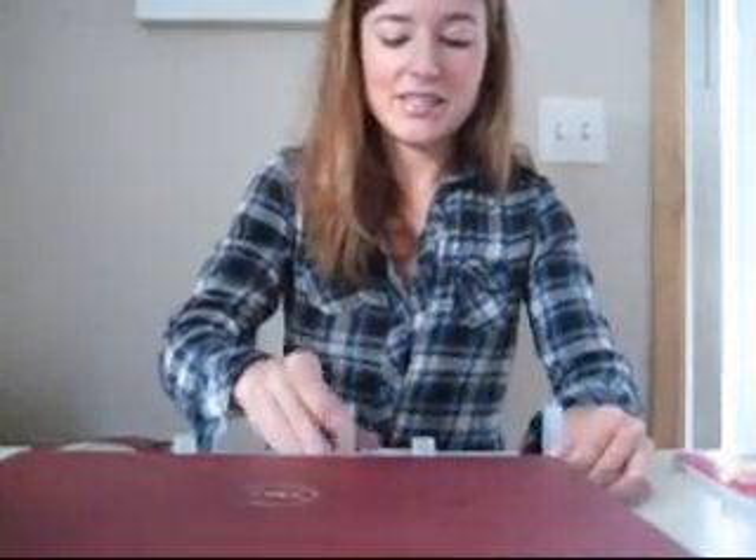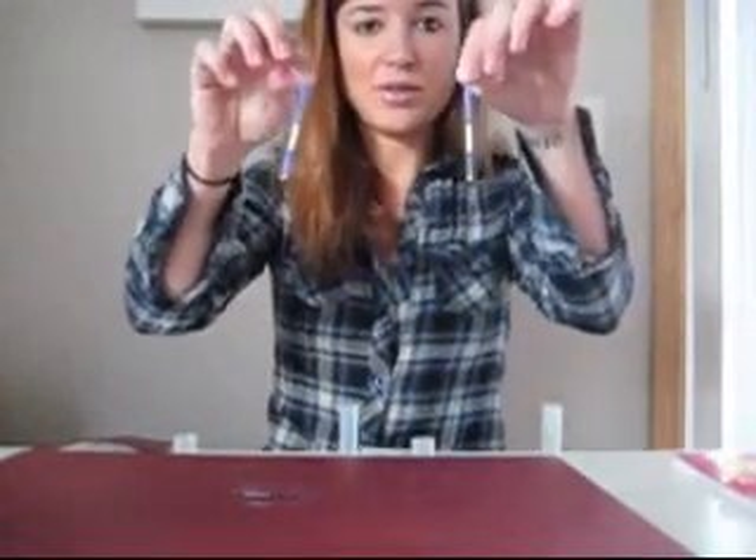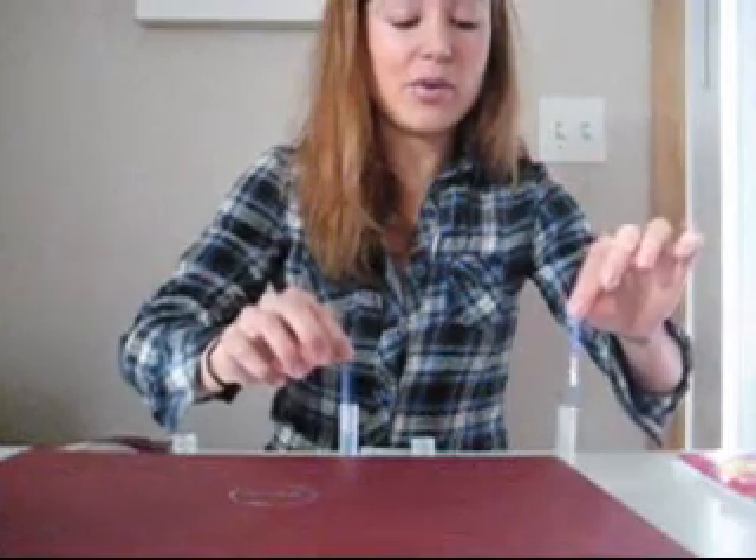And so we've got two negative tests. We've got a negative Biscuits by Lamb Chop and a negative Sojos. We have a top line and a middle line there, indicating that both of these awesome dog foods and treats are free of gluten.